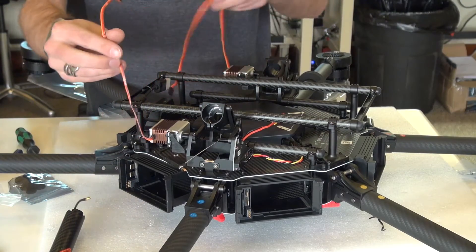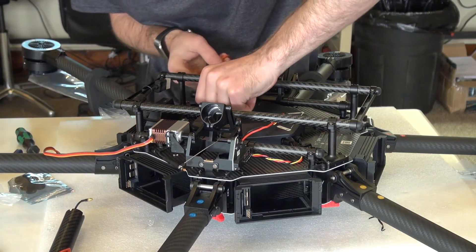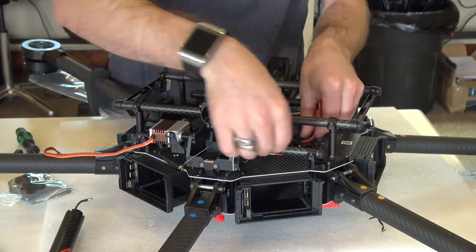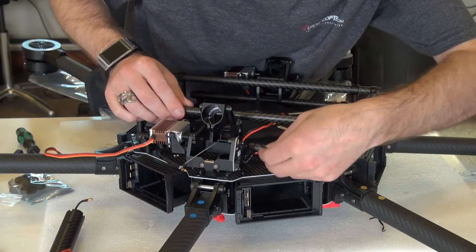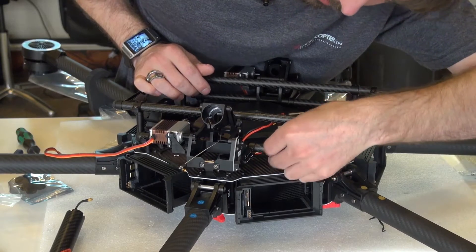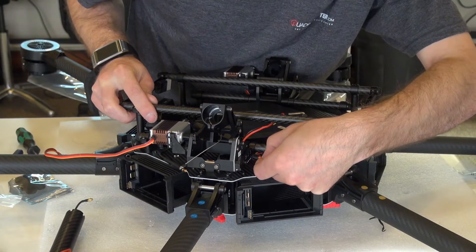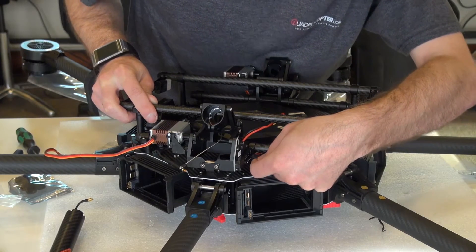Then we have these two servo cables for the landing gear. On the other side here, I'm going to snake it kind of underneath all the wires, just to keep it out of the way and make its way over to the other landing gear module. This connects into the R port for the right landing gear. The brown wire is ground, red wire is positive, and the orange wire is the signal wire — so brown to negative, red to positive, and orange to signal.